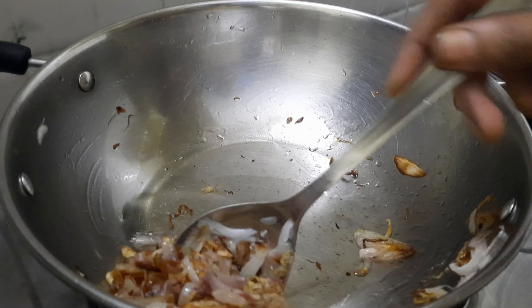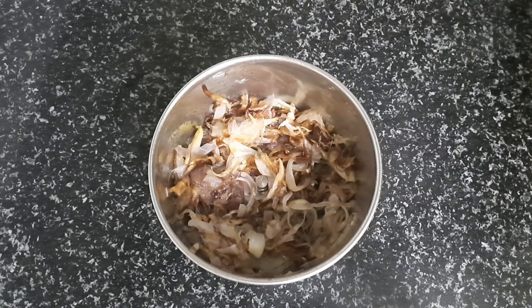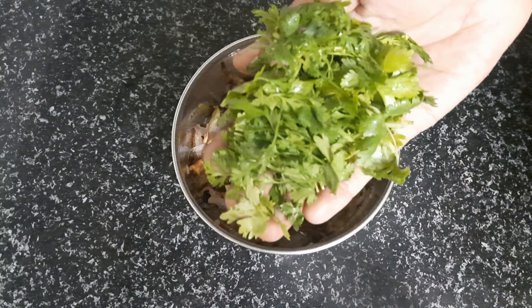Cook on the stove for about 30 minutes. You can use the stove on medium heat. Put it in the pot. Now we'll introduce the onion.